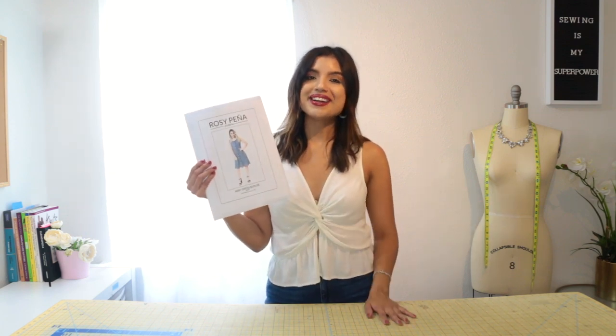Hi beauties, Rosie here from rosiepena.com, a fashion, sewing, and lifestyle blog. Welcome back to my channel. In today's video, we're going to be making the Abby Dress from Rosie Pena Pattern. The Abby Dress is a really gorgeous pattern designed for knit fabric, so any medium weight knit will do perfect with this pattern. We're going to be using a Ponte knit in this video. Go ahead and grab your fabric and your pattern and we can get started.